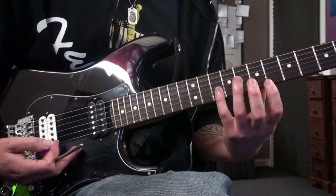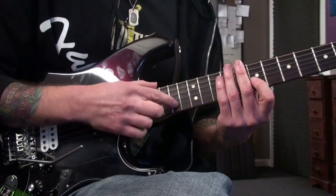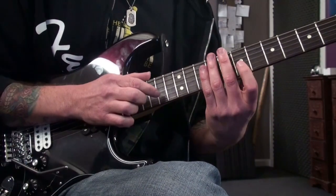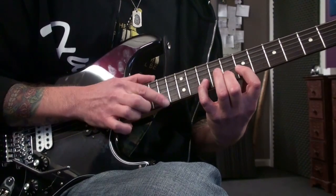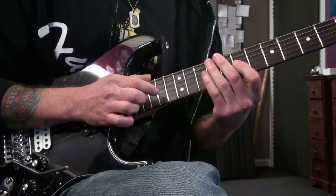It's mostly slurring — in other words, hammer-ons and pull-offs in the left hand, and a bit of tapping and sliding in the right hand. Let me play it once slow, then speed it up a little.